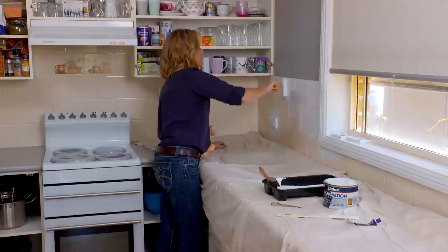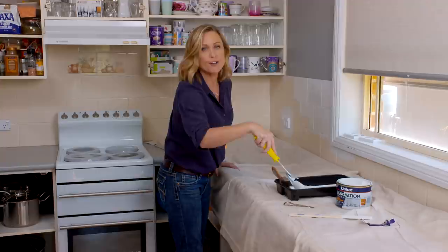For the tiles, I'm using exactly the same paint as I used for the bench top, only this time in fresh clean white.